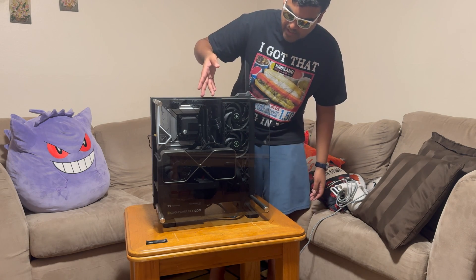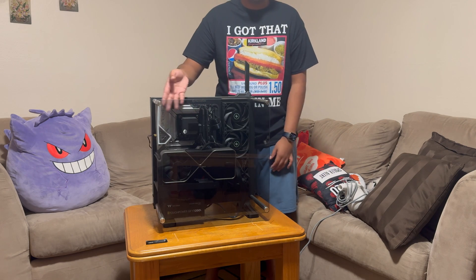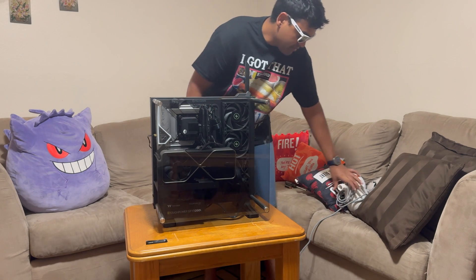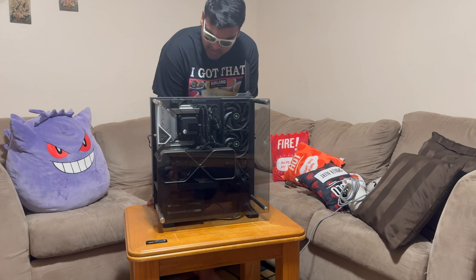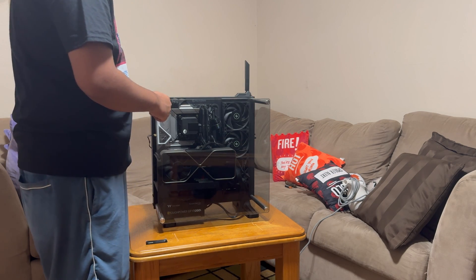I have to take off all this stuff because it needs the riser to even fit the 3090 in this thing. I have the compucleaner too so I might blast it with air to clean out all the dust that's built up over time. I'll probably fast forward through most of this, but we're just gonna have to unscrew the panel and take off a bunch of other stuff.